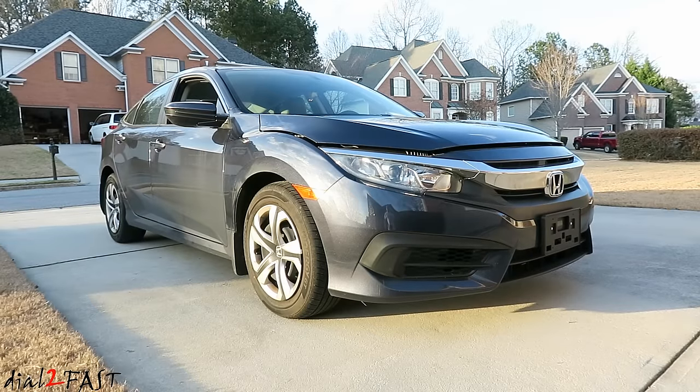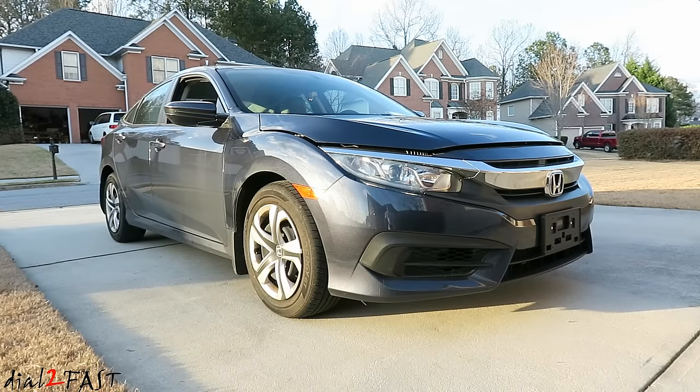Hi, this is Dot2Fast here. In this video I will show you how to properly aim your headlight. Here I have a 2016 Honda Civic. I'll show you step by step on how to correctly adjust the low beam. This procedure will be the same for other vehicles.